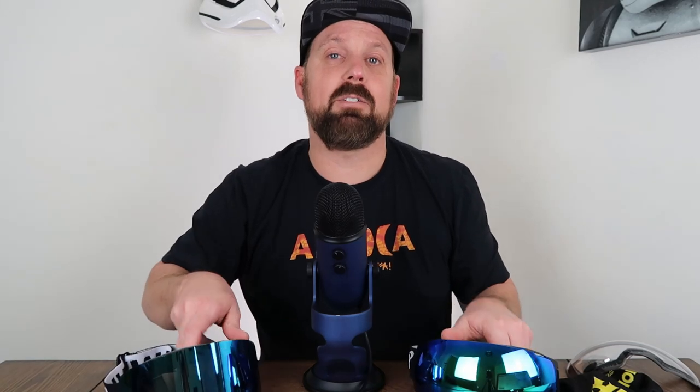I don't think you can go wrong with either one of these goggles. If there are any other budget goggles out there that I should be checking out, hit me up in the comments below — I'll pick them up, review them, and compare them. Let me know which goggles I should check out. If you haven't already subscribed, go ahead and hit that subscribe button and the notification button so you're notified every time I upload a new video. I'll talk to you guys soon.